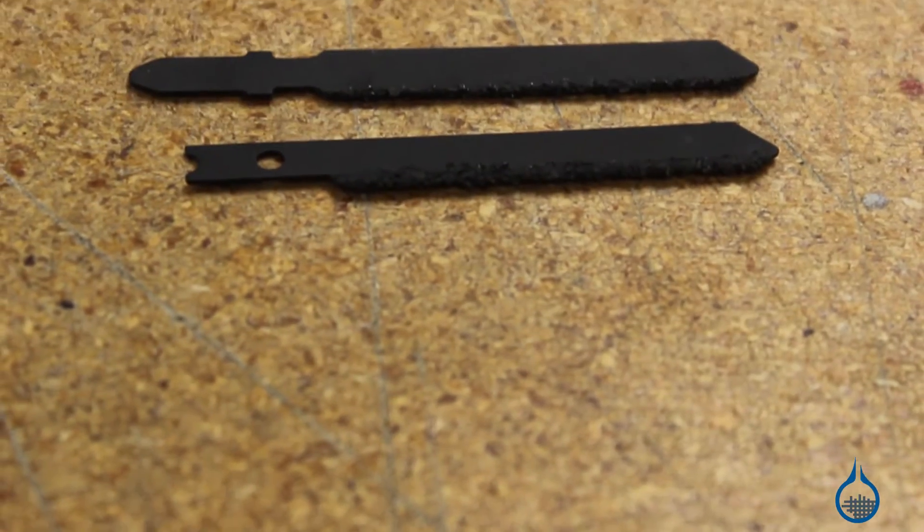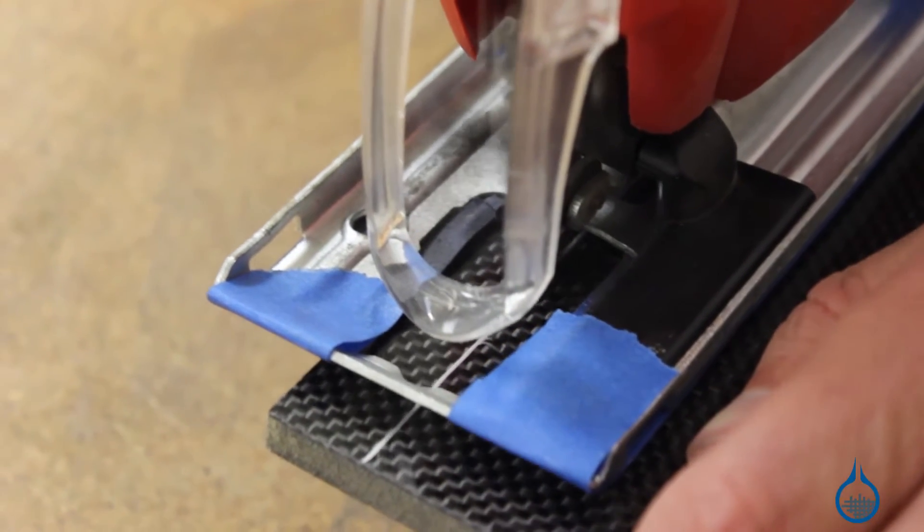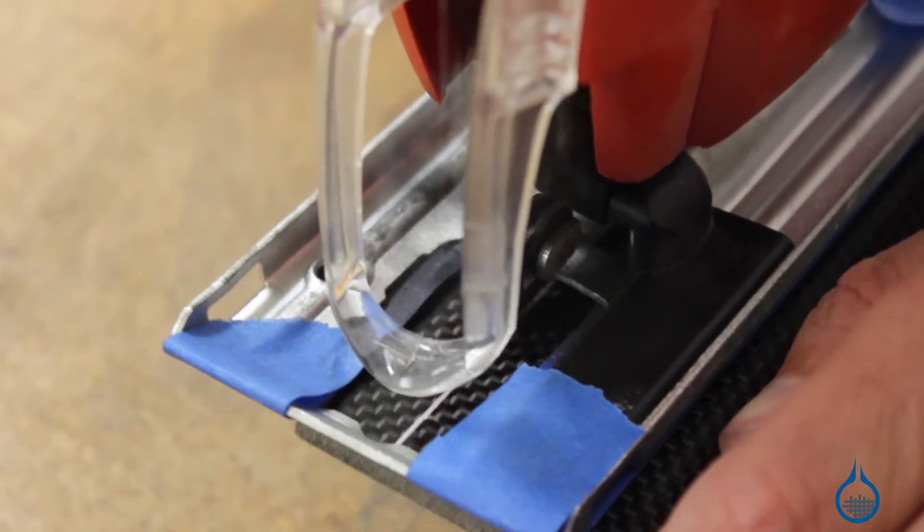Hi, I'm Chris from Fiberglast. Today we're going to show you the Permagrit jigsaw blades that we carry on Fiberglass.com. Permagrit jigsaw blades allow you to quickly make accurate cuts on laminate sheets or tube. They can also be used to cut pultruded rods or any other part that you're working on.